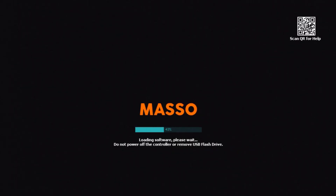I've already got mine plugged in, and I can see the files that are on the flash drive. Simply select the one you want to load. Once you've made your selection, press the Enter key. Once the software has been loaded successfully, simply press the Escape key to complete the process. Maso will restart and load your new software.